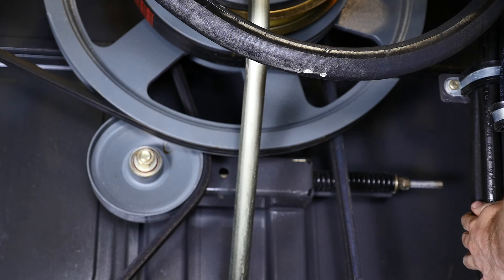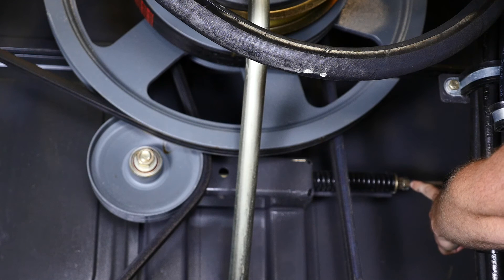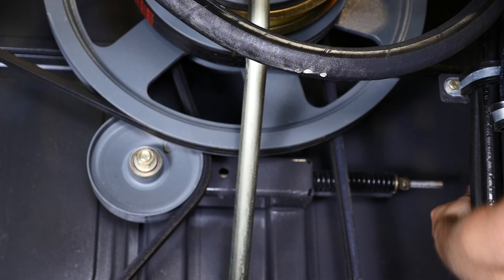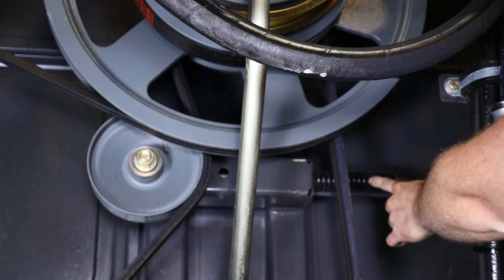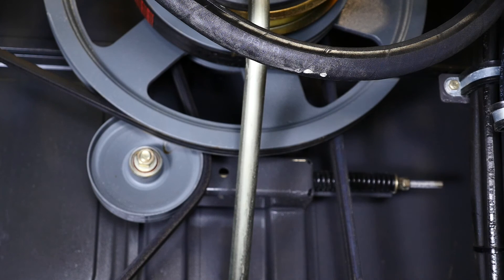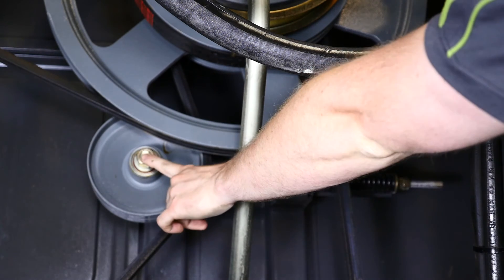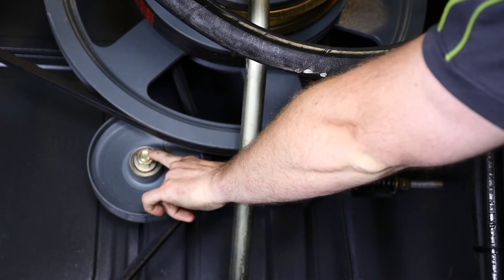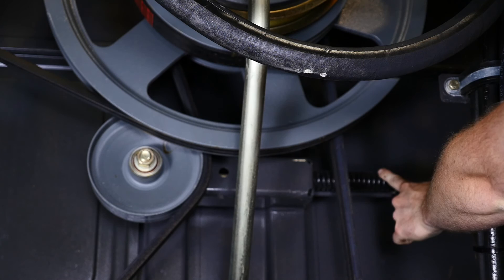To adjust tension, we have the locking nut furthest away from the spring and then we have an adjusting nut. We would back that locking nut off first and then we can adjust the tension of the spring accordingly. But one thing to remember is we have a pulley over here that's bolted to the side of the machine — we have to loosen this pulley before we can adjust the tension on this spring.